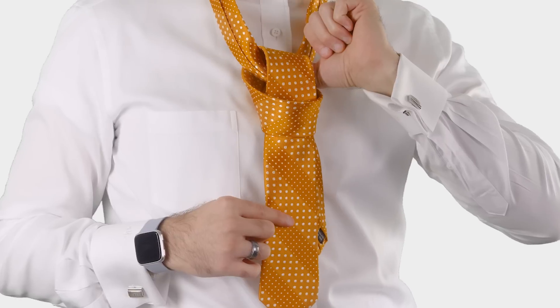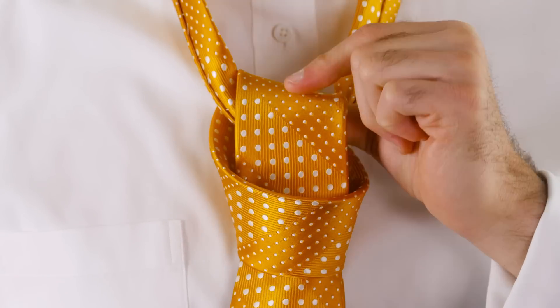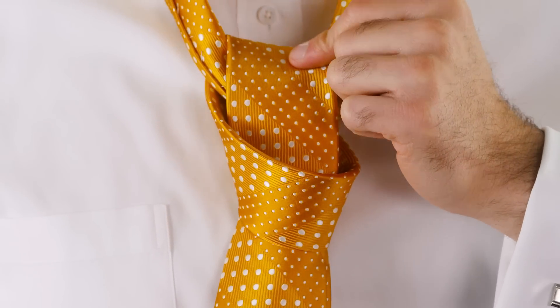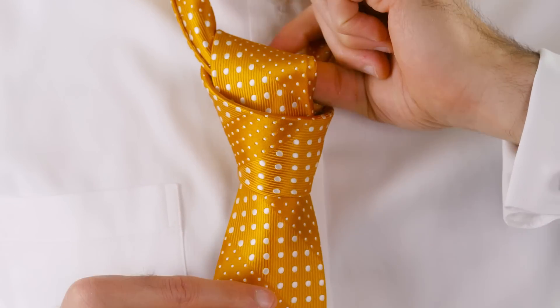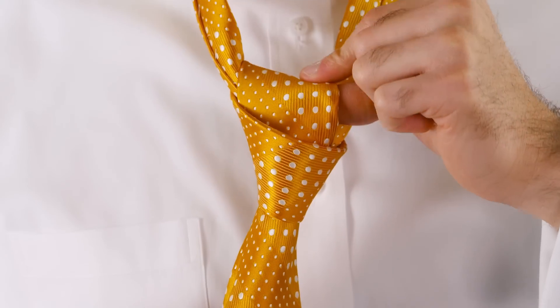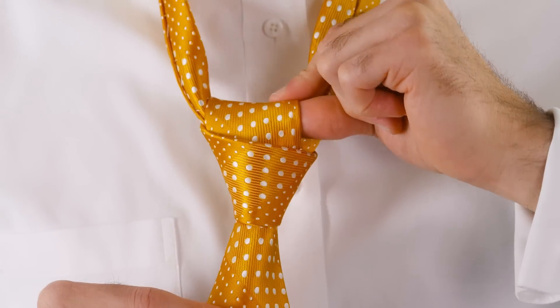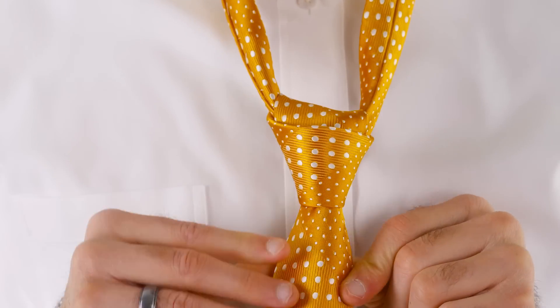I want to teach you a trick — it's super important to tighten the knot correctly. The trick is to take your thumb and put it underneath the top piece. Take the wide end with your left hand and pull up and forward on the top piece as you're pulling down with your left hand. As you pull up on this back piece, the front piece gets tighter — and that's what you want to have happen.